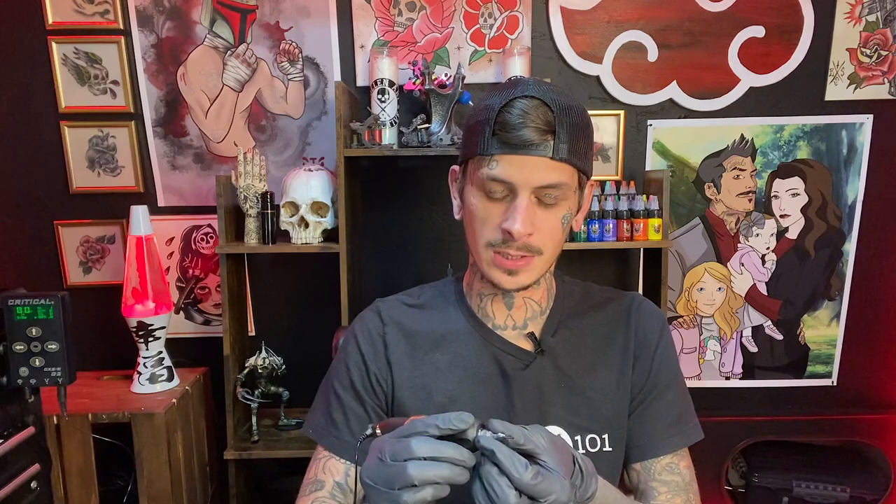Let's get a cartridge in here and see how it sounds. Since we are starting to set up and using cartridges, you've got to make sure that you're gloving up. Right off the bat, I can feel that it's really, really tight getting that cartridge in there. Make sure your cartridge is going in the whole way so it doesn't fly out when you're tattooing — no one likes that to happen.